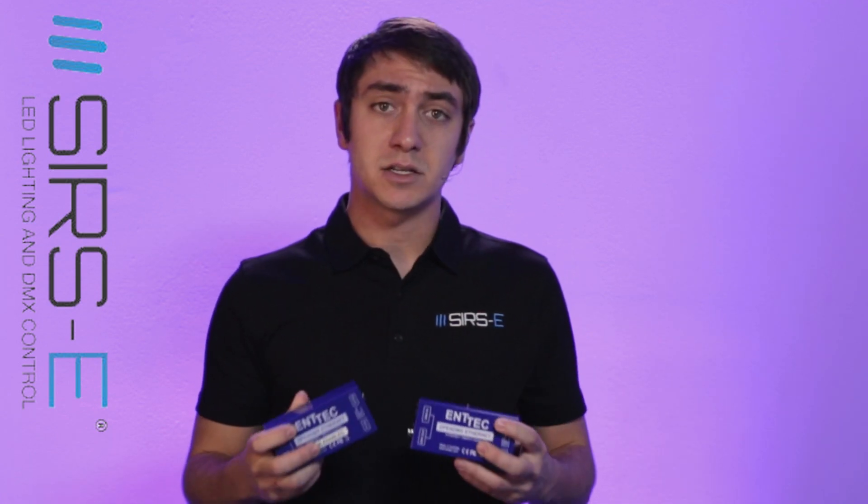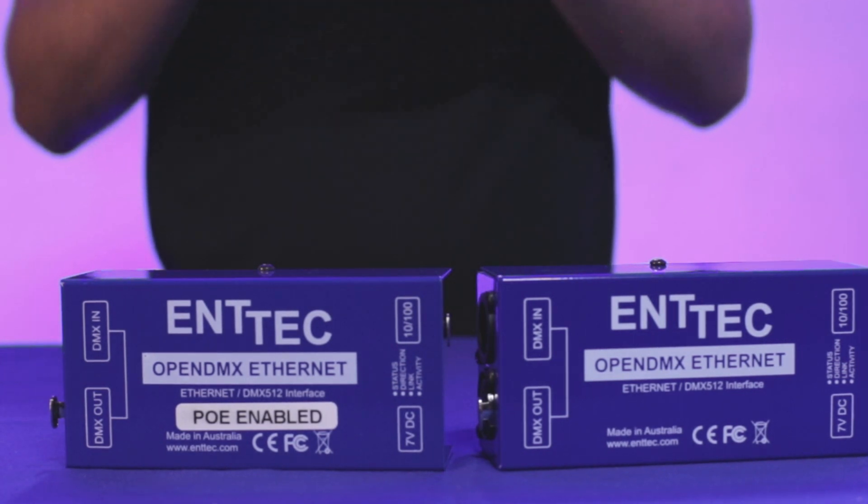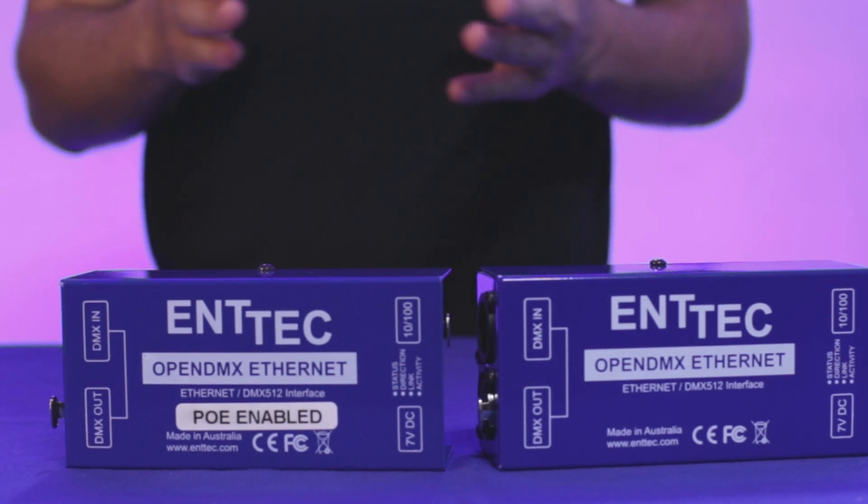Basically, what that means is you could power it using a PoE router, supplying power through the same Ethernet port. If you look at the two boxes here, they are relatively the same, and at a glance there is really no visible difference at all. But the 70305 comes with a power supply and the 70306 does not.